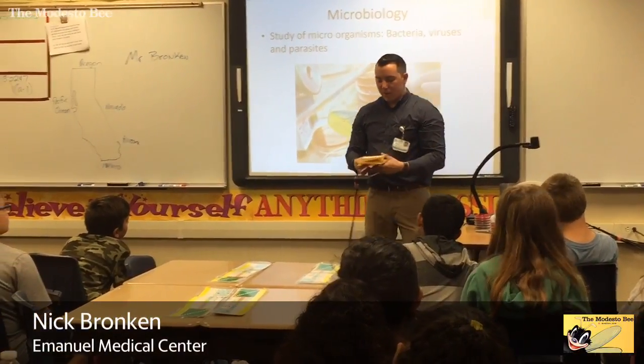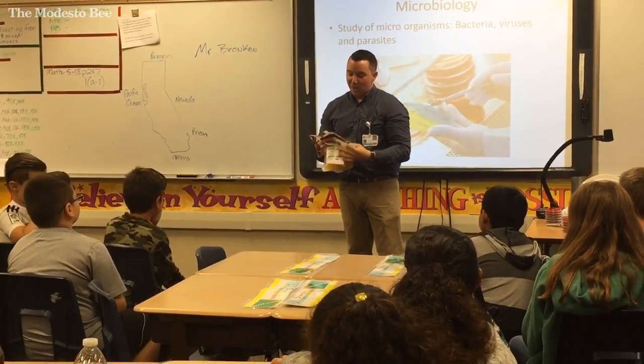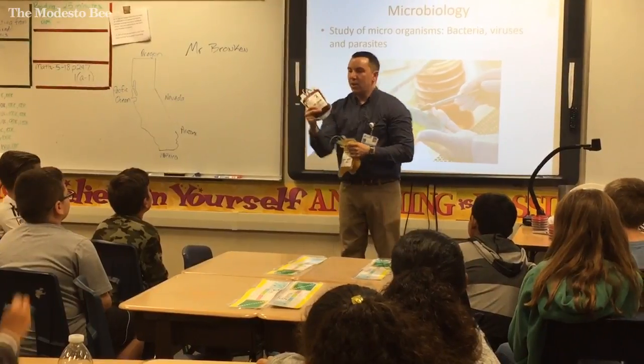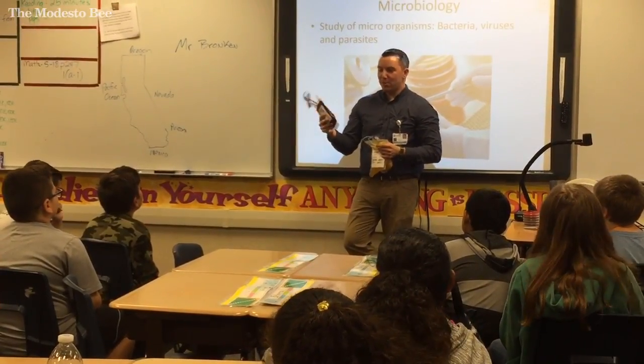So your blood is actually made of three different components. You don't have to touch them if you want to — they won't make you sick. They're in bags and they're sterile. So this is red blood cells. This is actual blood.